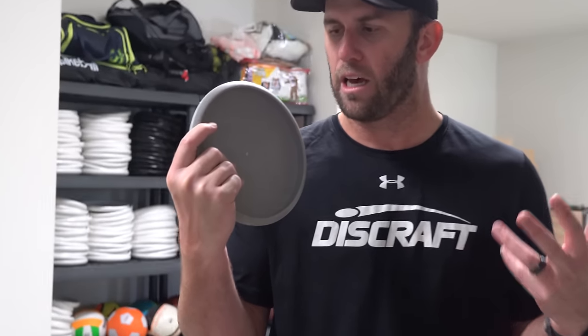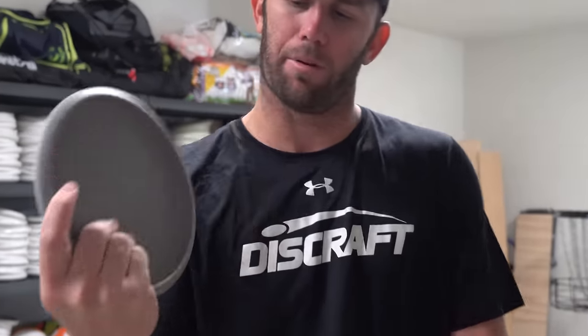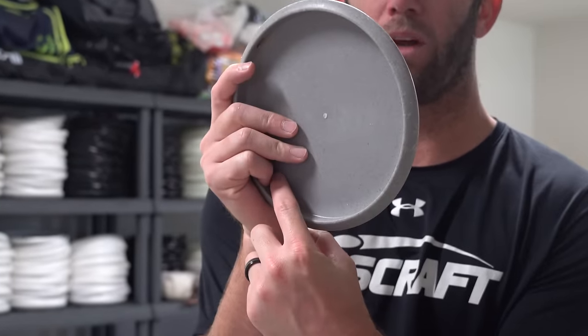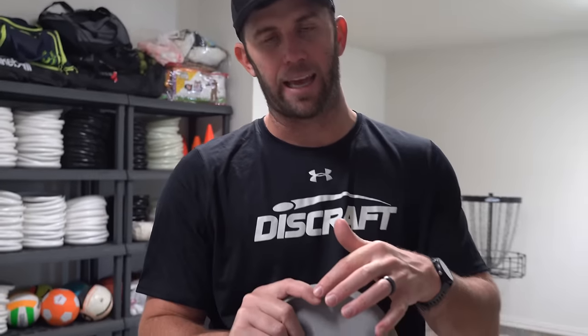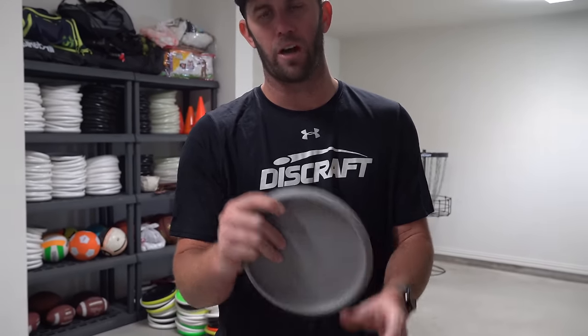So the first thing I'm going to talk about is my grip. My grip was very similar to my Ultimate Frisbee grip for touch passes. In Ultimate when I felt like I needed a lot of touch or really wanted to control the angle, my pinky was up against the rim on the inside, my two middle fingers were separated, and then my index finger was kind of curled underneath the rim.